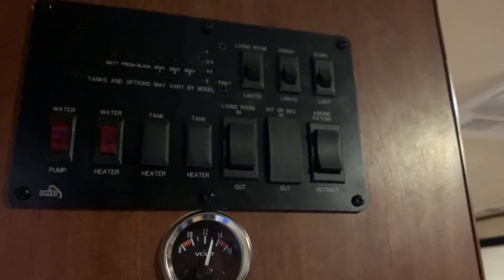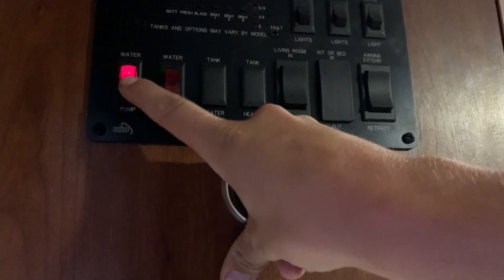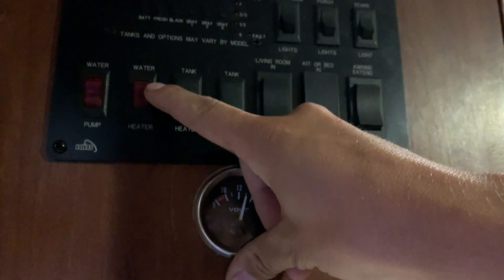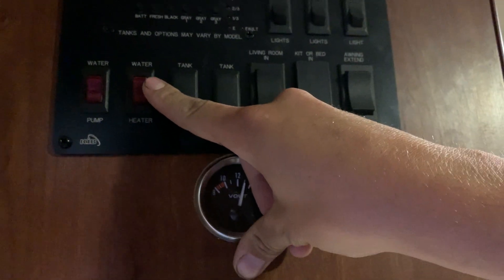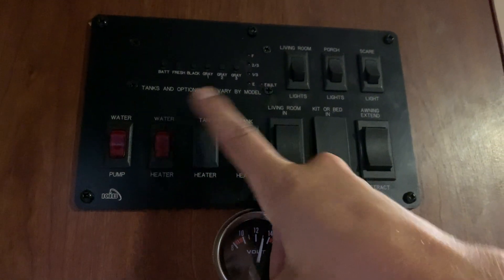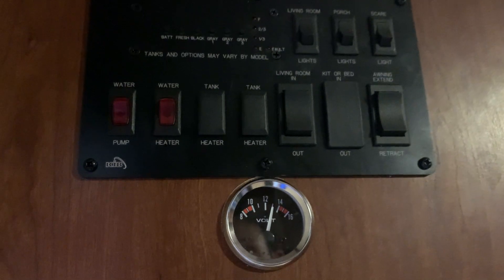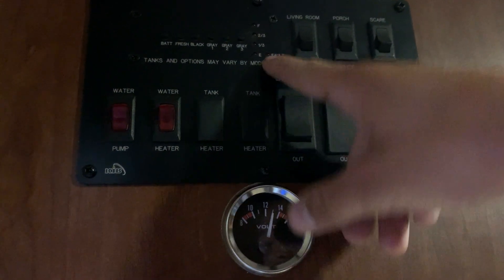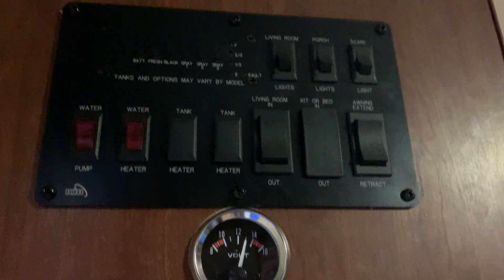Gray two and three options are there but aren't actually hooked up. Down from there you have your water pump switch — turn that on to turn your water pump on. The same goes for your water heater. Just remember when you do turn this on, your little DSI has a fault light here. You're going to turn this on and that fault light is going to stay on. The water heater will try to ignite itself three times. If on the third time it doesn't ignite, the light stays on — that's when you turn it off, go hit that reset button, turn it back on and it'll try to light itself again.